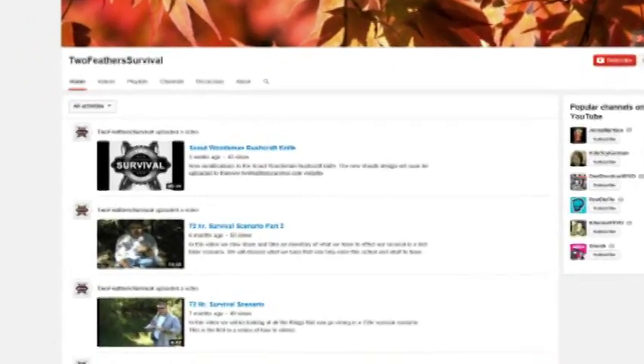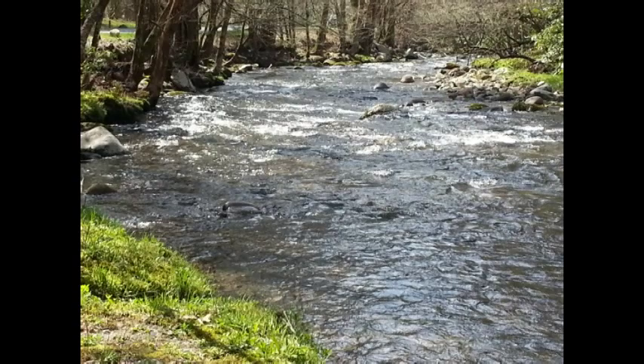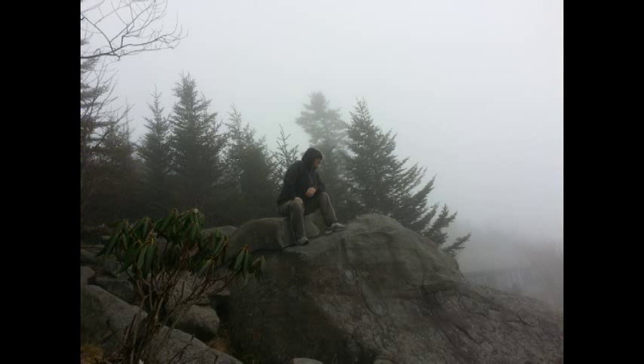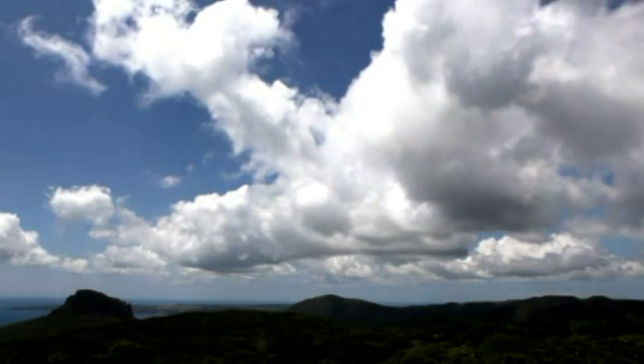We post many videos on many different topics involving survival, long-term survivability, blade discussions, and various other topics. Experience the outdoors together with us. Learn some lost arts that you and your family can share and enjoy in the woods.